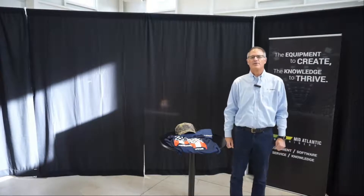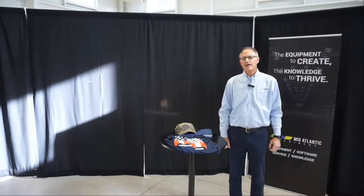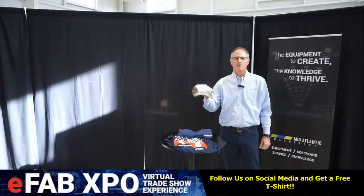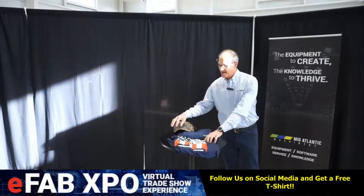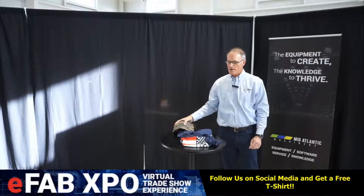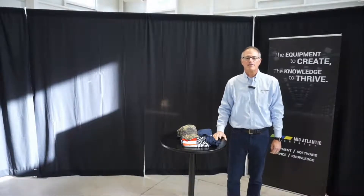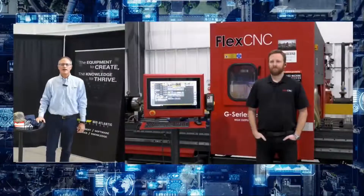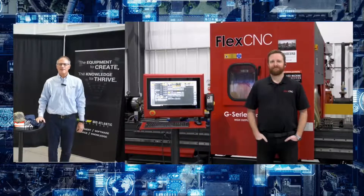As a reminder, if you reach out to us on social media or request from your sales team, we have these really cool camo hats and shirts that say 'manufacturing makes America strong.' At this point, if you are machining or drilling long pieces or have multiple setups, Joe Taylor from Flex is going to talk to us about the many benefits of Flex Machine Tools. Joe, take it away.